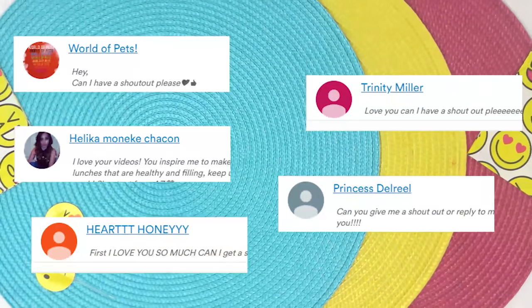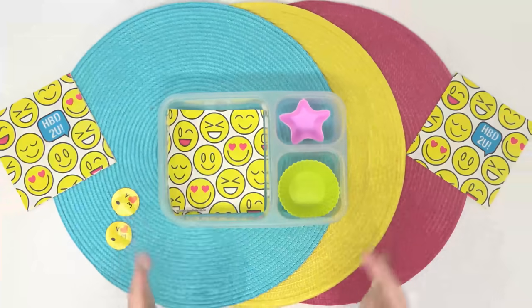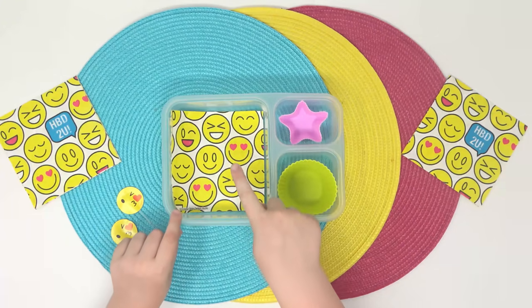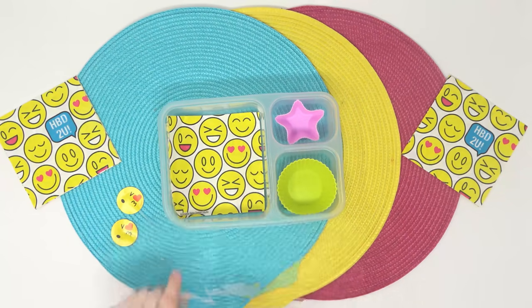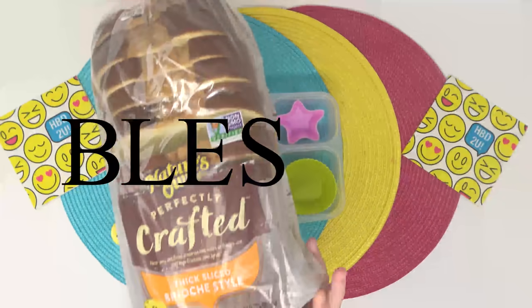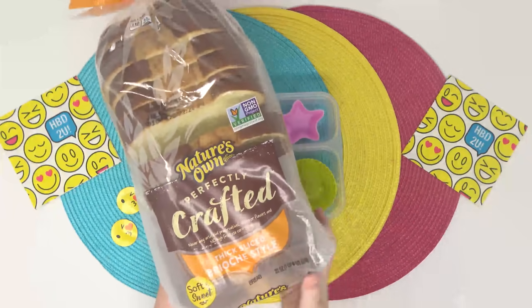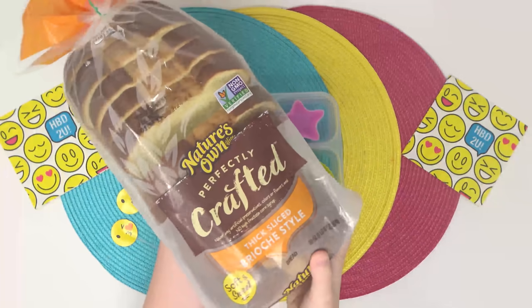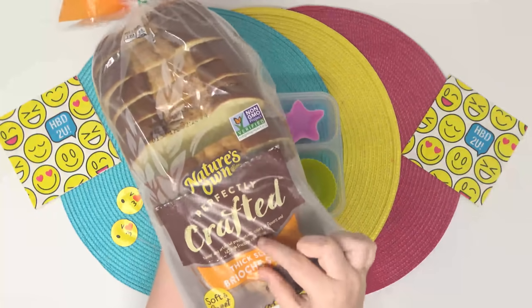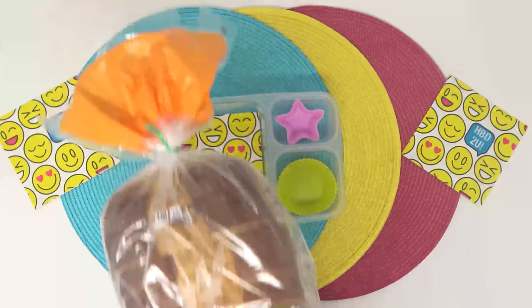Hi guys, Mackenzie here. This is what I'm making for my lunch today. For my main course, I'm making a BLES sandwich. It's kind of like a BLT, but my sandwich has B for bacon, L for lettuce, E for egg, and S for salad. And that's what a BLES sandwich is. Normally I would just use regular bread, but my mom picked up this kind from the store — I think it must've been on sale. I've never tried it before, and the slices look extra thick.